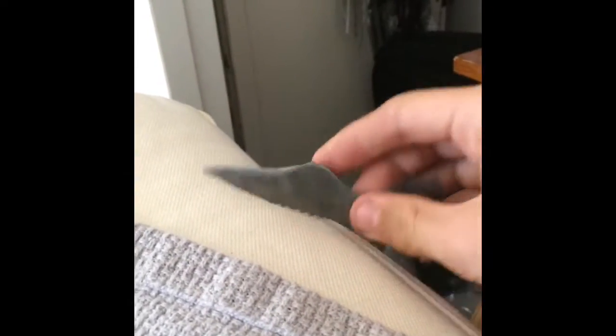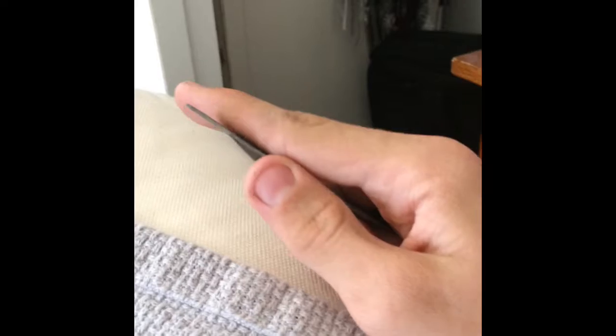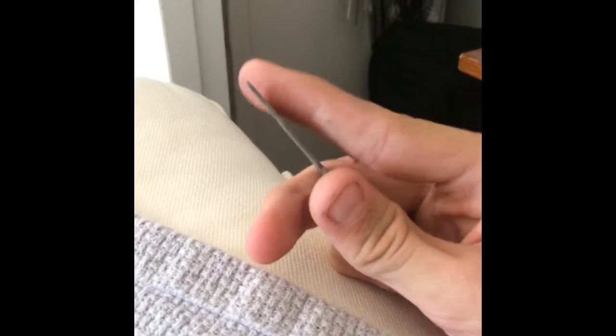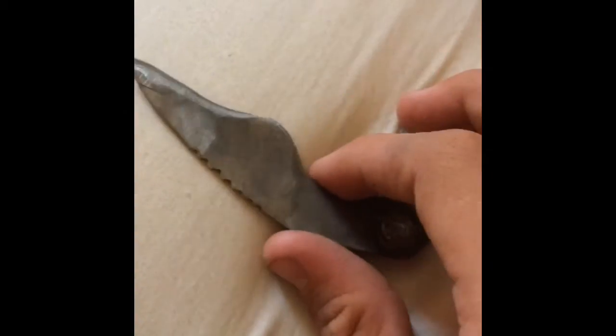So yeah, there you have it. Here's how to make a mini survival knife. If you liked the video, make sure you leave a like and share it with your friends. Even if you hated the video, share it with your friends. Leave suggestions for videos in the comments section down below. Subscribe if you're new. And be on the lookout for another video, because sometime in the near future I'll be showing you how to make a sheath for one of these. Alright, bye.